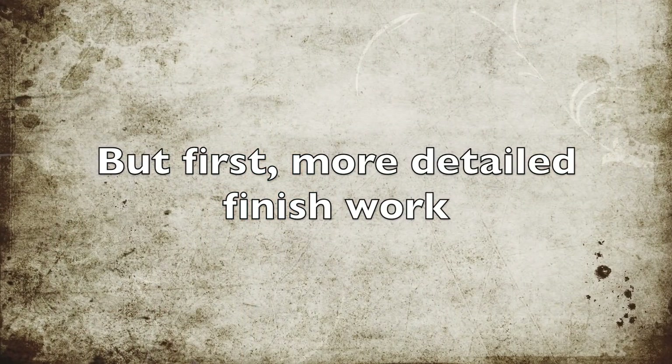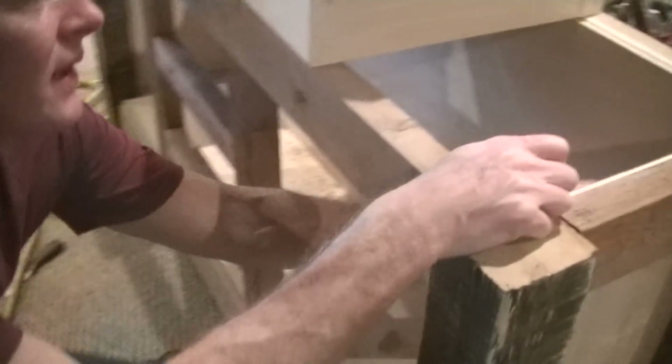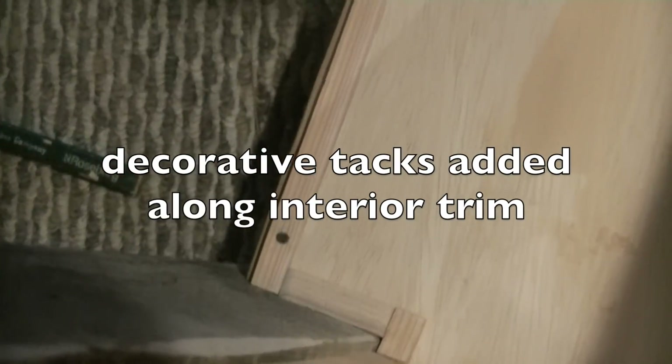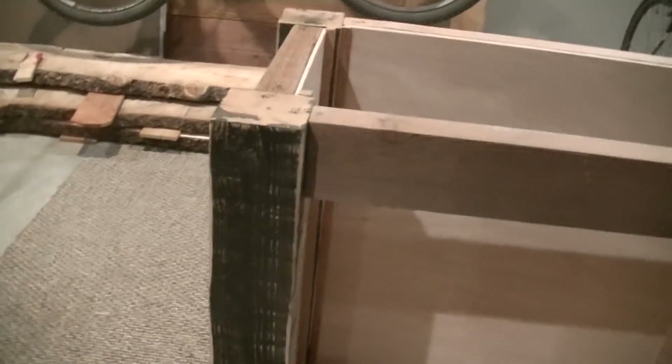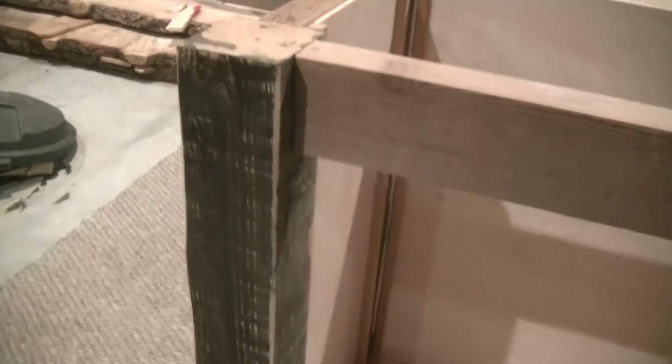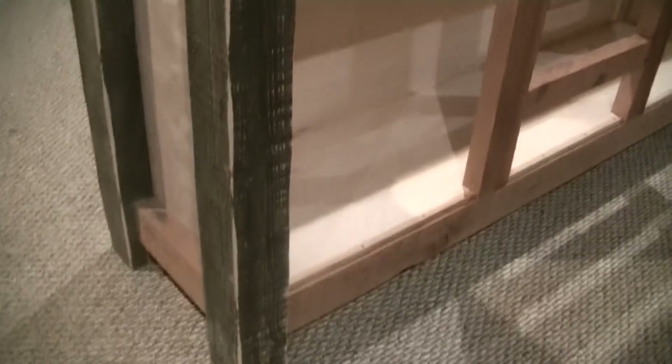Brian shows the vanity frame where he added trim pieces and decorative tacks. He's going to stain the rest to match the legs and then distress them to match the existing edges — giving the entire vanity a nice distressed look.